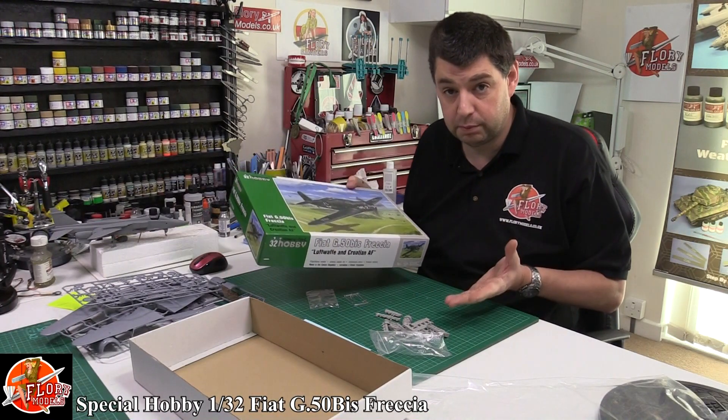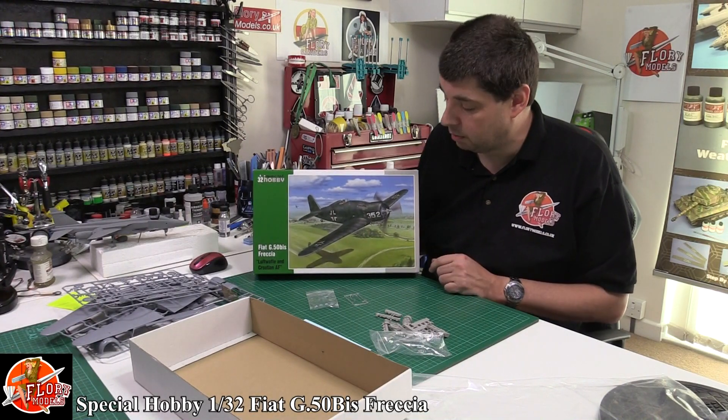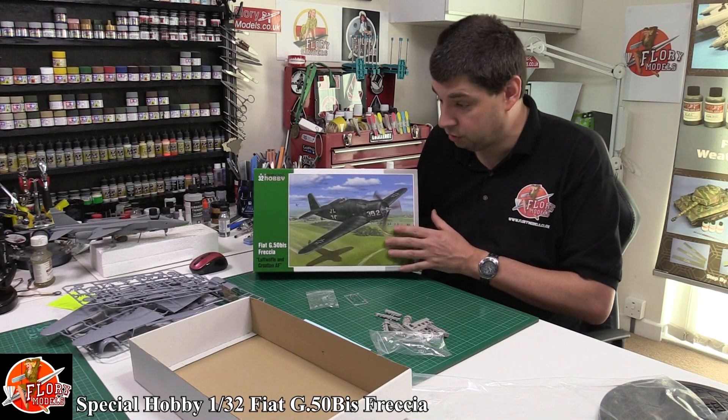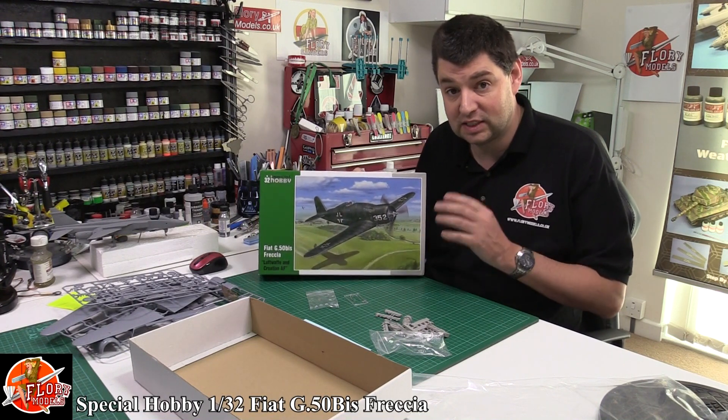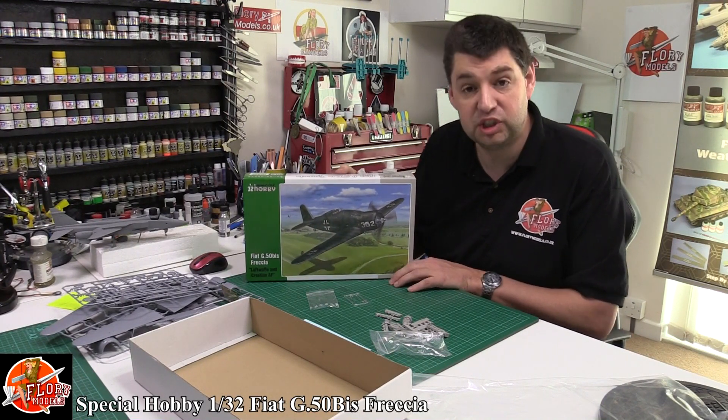As I said, limited run kit — it's probably not for the beginner. You probably want to get to these when you've got a little bit of experience under your belt. But it's nice that you get all these nice aftermarket bits and pieces in the box to take what is a basic kit and upgrade it into something a little bit special. That is the Special Hobby 1/32nd G50.